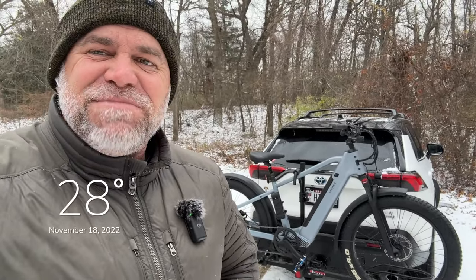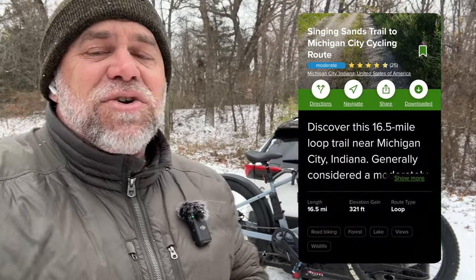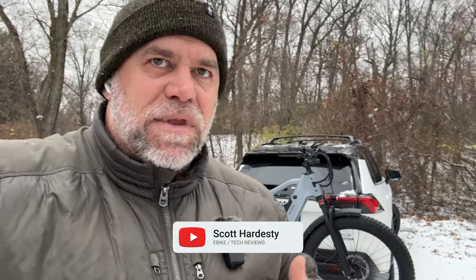It's 28 degrees, it's been snowing. I'm at the Indiana Dunes, which is a state park, and this is called the Singing Sands Trail. Never been on it before, not sure how this is going to go considering the weather conditions — it's been snowing, it's been icy. I'm going to take my Velatric Nomad One and see how well it does in this kind of weather, plus with it being 28 degrees we'll see how long the battery lasts.